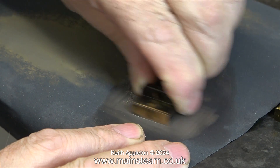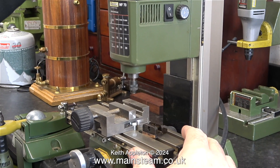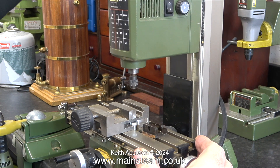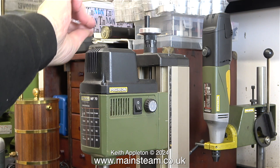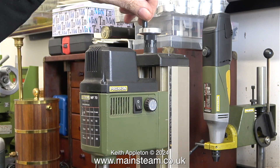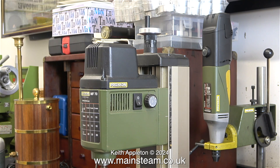In my small workshop I have a very small milling machine — a Proxxon MF70 — and it's a bit feeble to be honest, I don't use it very much. Note to self: bring the box of Proxxon milling cutters down to this workshop instead of leaving them in the main workshop. I'm going to have to improvise.